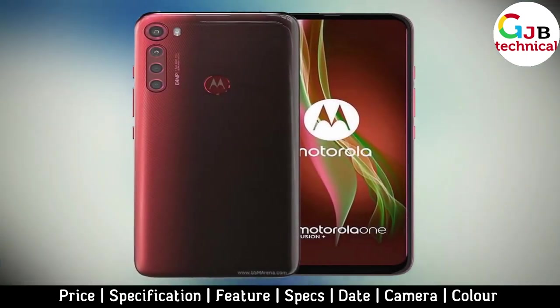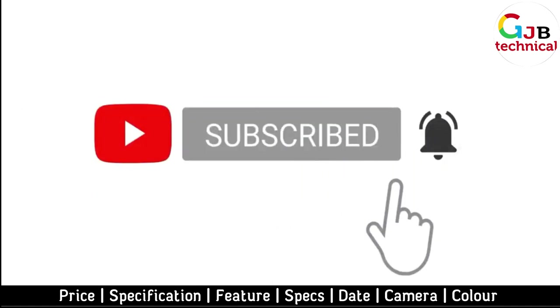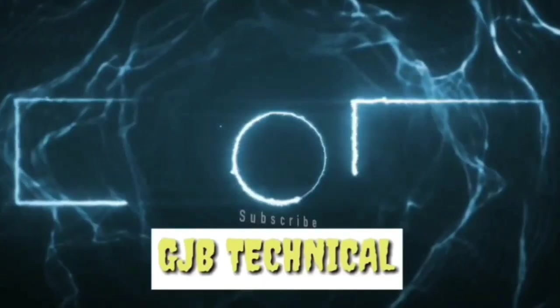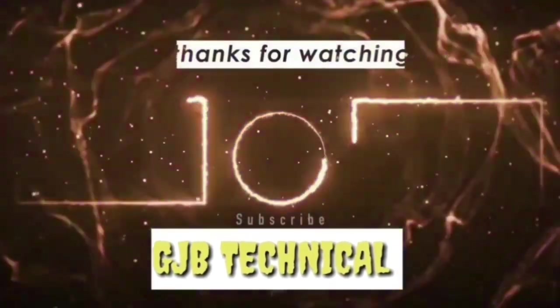That's it for now. For more updates, please subscribe to our channel. See you next time.